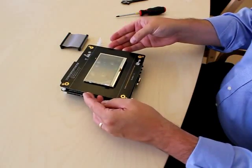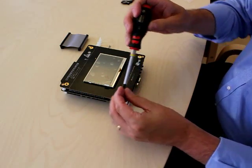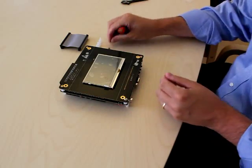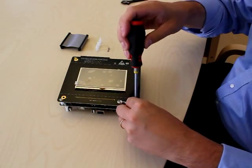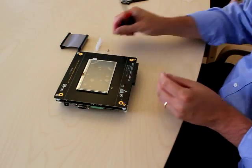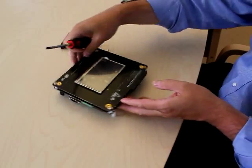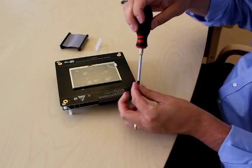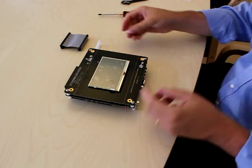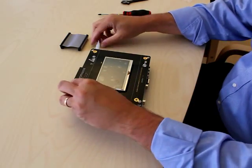Then you place the LCD board like this. Then you take these small screws. You typically need to hold the spacers on the back side, and then you place the other side onto the OEM baseboard. In order for this to be possible and not damage the board, we can place these spacers on the top side like this.